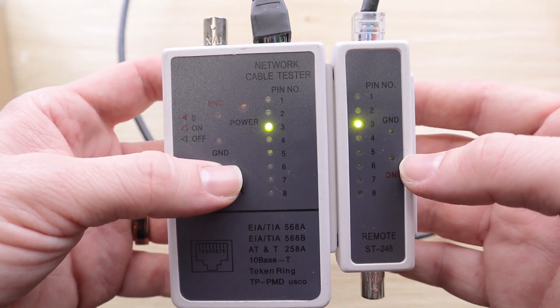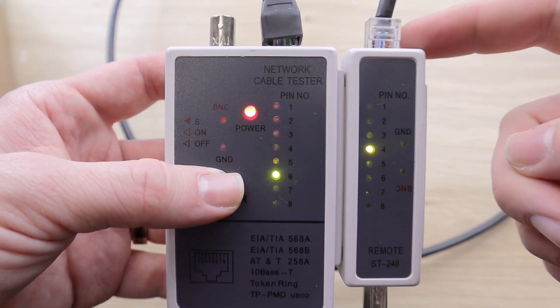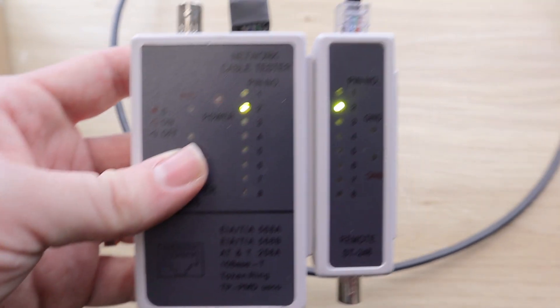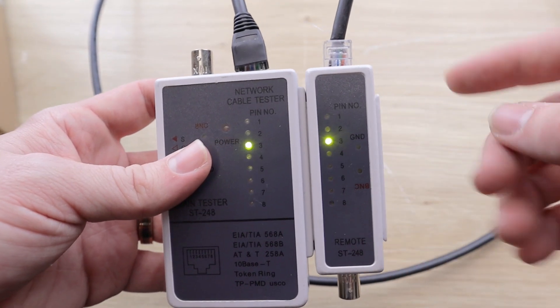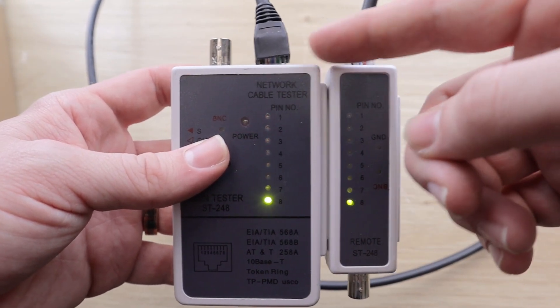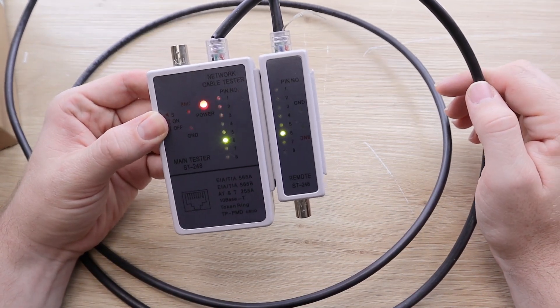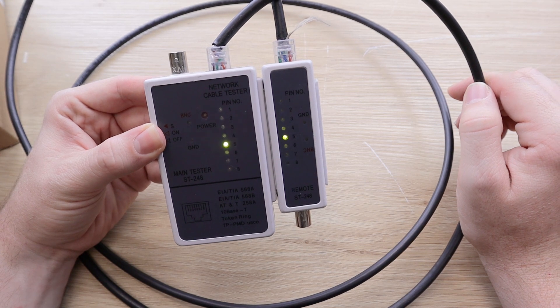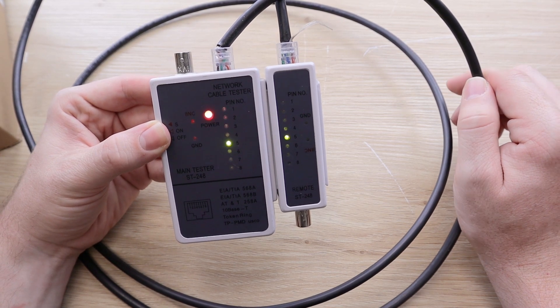Now let me show you a couple of examples of what we don't want to see. In this example, you can see that all of the lights are still turning green, just not at the same time. This is going to give us a little bit of issues because it means that both sides of the cable are not the same — the fourth and the sixth pins are swapped. Here's another example: notice how the second pin does not light up. This means there's some kind of issue or short with the second conductor and this ethernet cable will not work.